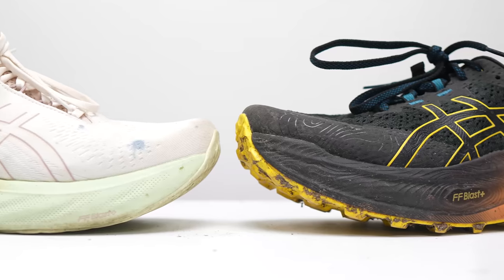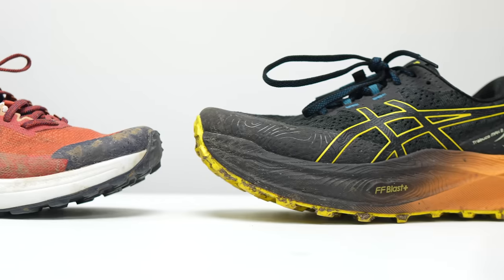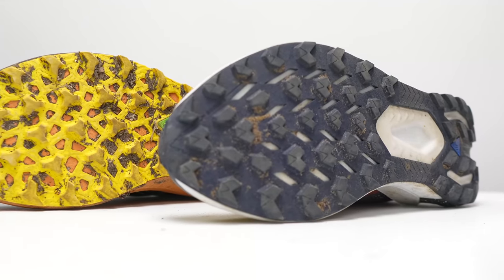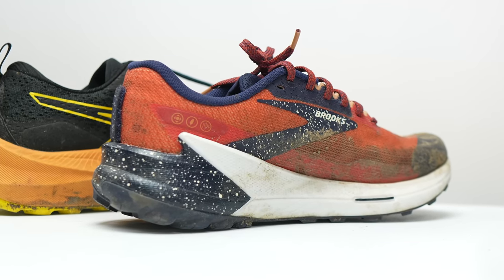In terms of shoes you can pair with the Trabuco Max 2, I'm going to give you a road option and a trail option. For the road, I think the complement is going to be the Nimbus 25 — there are a lot of similarities. They're both very big shoes, very comfortable, and both very good for being on your feet for hours at a time. Now if you're looking for a trail option better suited for faster days, I think the Brooks Catamount 2 would be interesting to check out. With that DNA Flash midsole, if you're looking to pick up the pace and get a little bit more aggressive on the trails for a shorter, faster day, the Catamount 2 is going to be a really fun option.